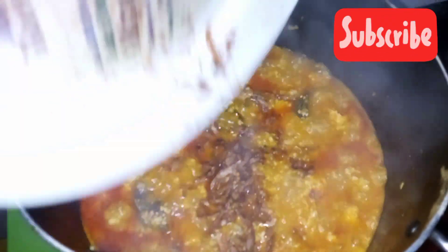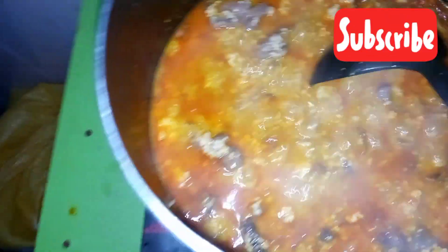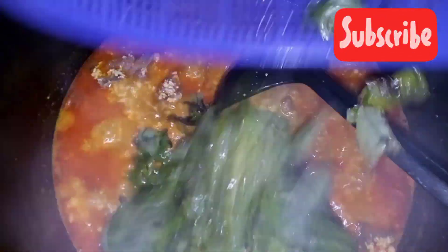I'll go ahead and sprinkle in the oha. That's my crayfish — I love adding crayfish when the food is almost done, especially when it comes to soup. I feel like that's when it gives the best aroma and nice taste, when the flavor really comes out. That's my thing!